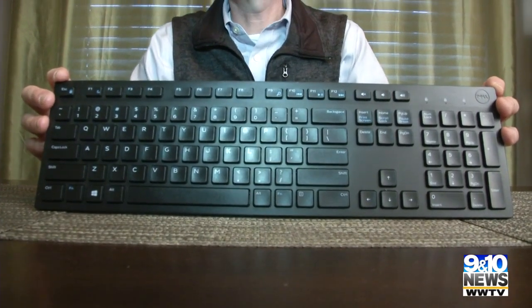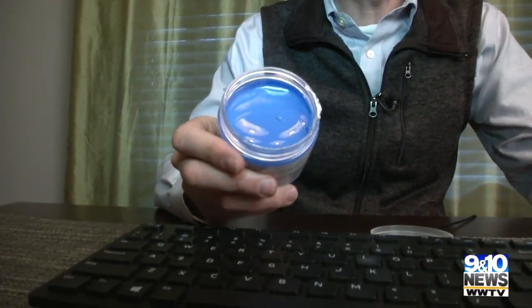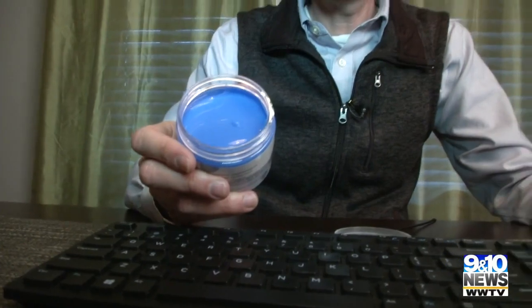Let me start by saying you probably don't really want to know what's in your keyboard. Some pretty gross stuff, and keyboards are so hard to clean. Tonight's try before you buy product: the dust cleaning mud. This is some goop that claims it can easily get whatever's down in this keyboard out.